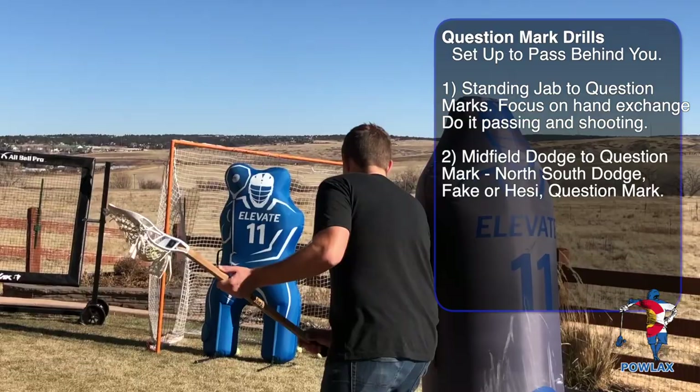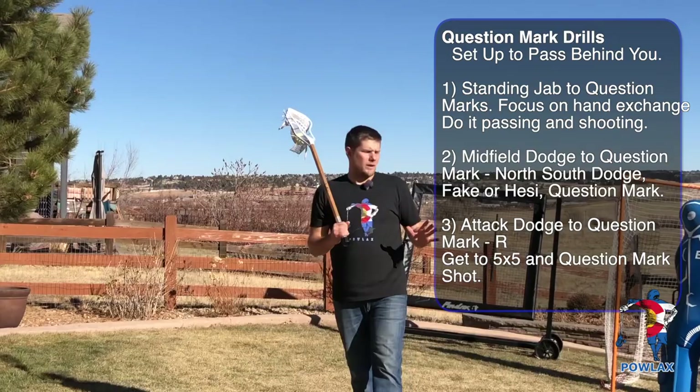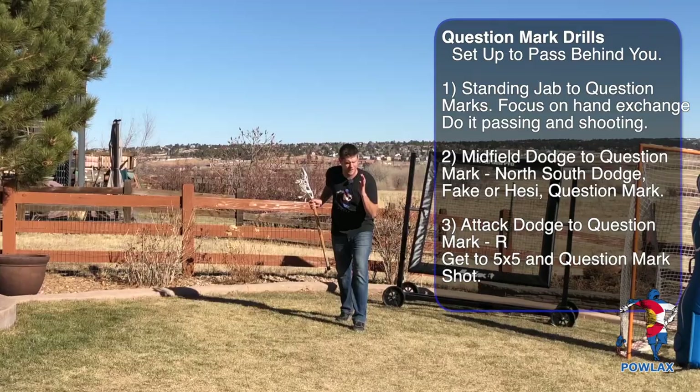If I'm going to be doing that in my backyard, I'll pull the rebounder up and put it back there. Now we're going to go over one where I'd be throwing it back to X. If I'm going from the attack position, I can simulate that entire dodge from X. Here I'm going to work on a subtle rocker at GLE, getting up to five and five, and then question marking my shot. As I come through with my head up and one hand on, I'm going to come through, rock back, get to five and five, throw my stick to the sideline, turn and shoot my shot.